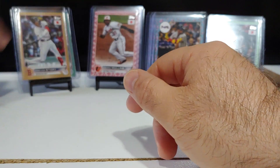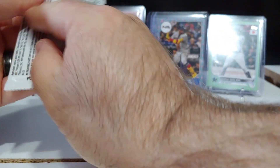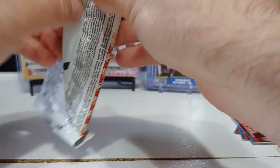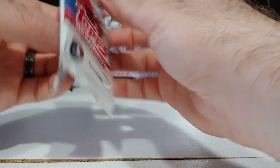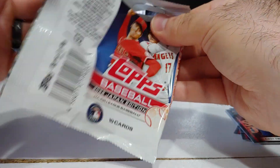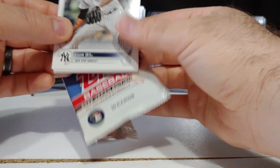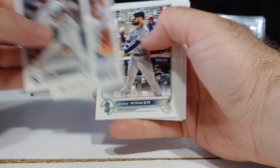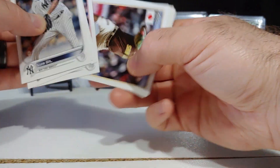Last pack guys — is the theory true? Is there going to be an auto because we got a gold out of 25? The theory is not true — we got a gold but we did not get an auto. Just a base pack here: Bogaerts, Freddie Freeman, Kuch, Reed Detmers, and Alexander Wells.